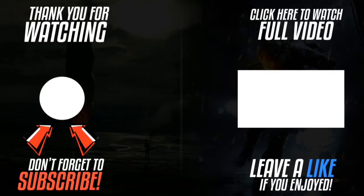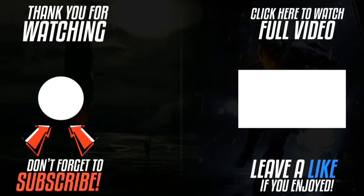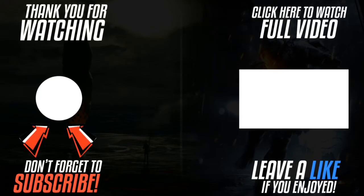Thank you for watching. Please click the logo on the left-hand side to subscribe to the channel. Subscriptions work on smartphones, tablets, and computers. Please like the video, leave a comment, and click the link on the right-hand side to watch the full video.